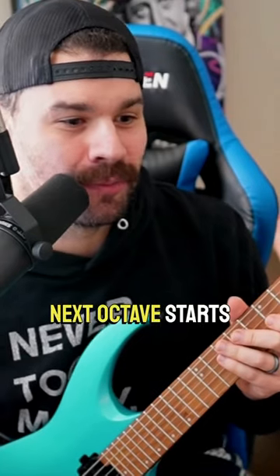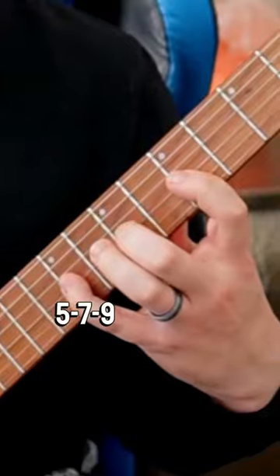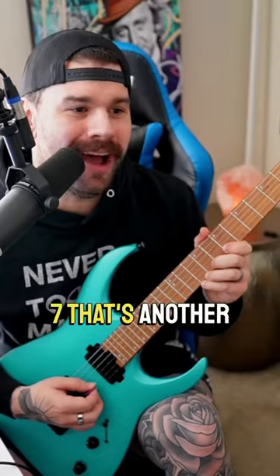Did you know the next octave starts just one fret away? D string: 5-7-9. G string: 5-7-9. B string: 7. That's another octave.